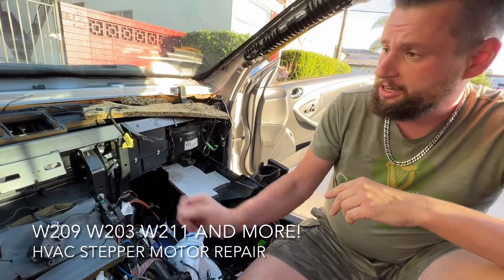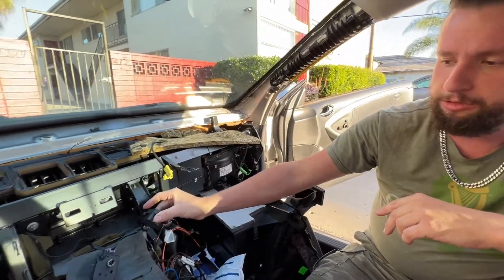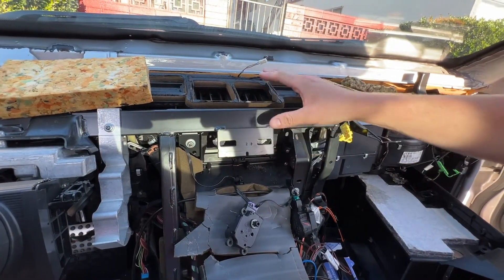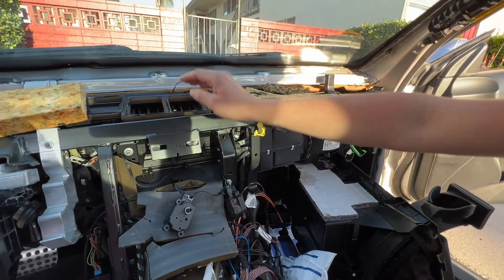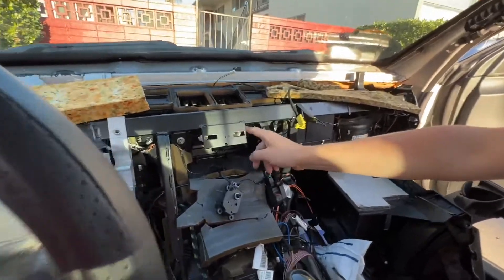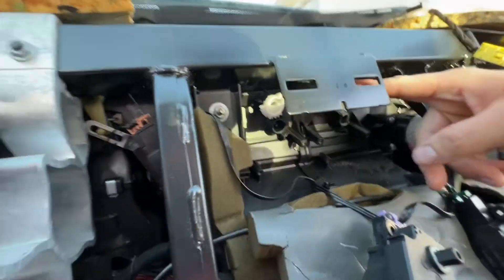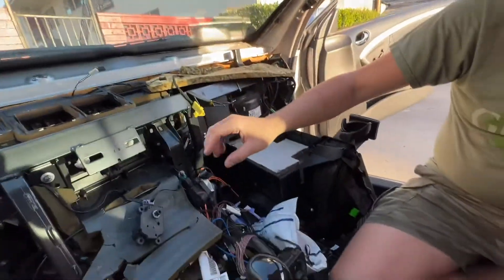Today we're going to be working on the W209 — a 2003 — specifically the stepper motors, which control all the airflow of the dashboard: face vents, windshield, feet, etc. This car has a very common problem where the vents click because the original sockets are completely screwed up. They're cracked from age, causing the motors to spin but the vents not to open, which triggers a system error and leaves the car stuck in one mode.